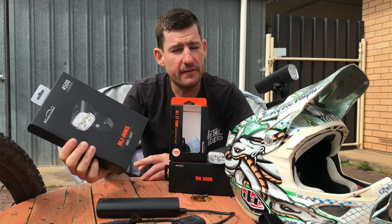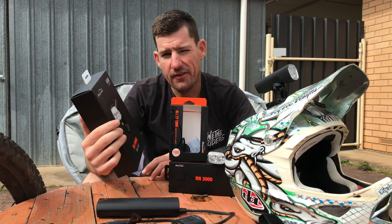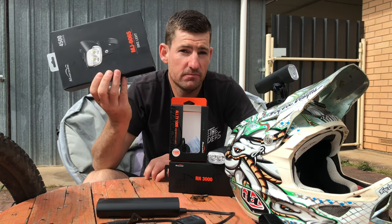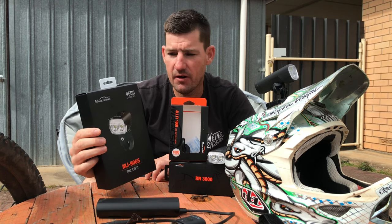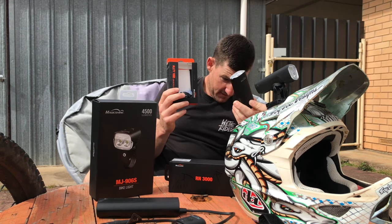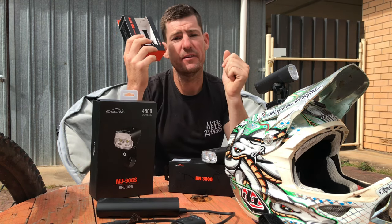When they reached out to give me these lights, I made it clear I'd be testing them objectively as I always do. Most people I share that perspective with kind of don't want me to test their stuff, but some have reached out. Honorable and reasonably priced — they're not cheap, they're not expensive. The Ulti 1000 is 120 bucks, the RN3000 is 300 bucks, and the 906S is about 300 bucks as well. My Monty 6500 I paid 400 or 450 bucks.